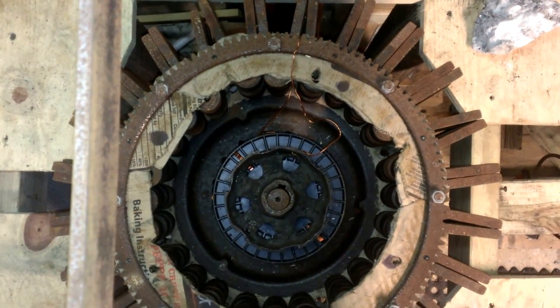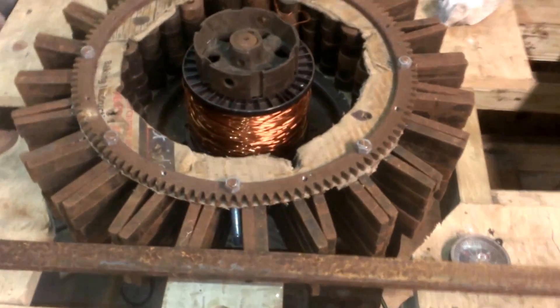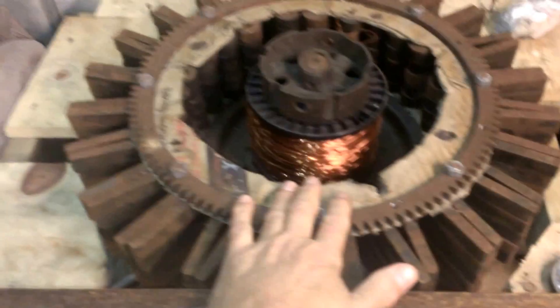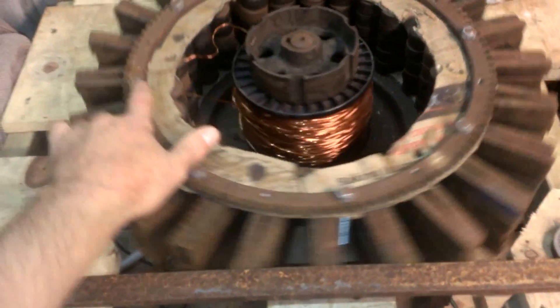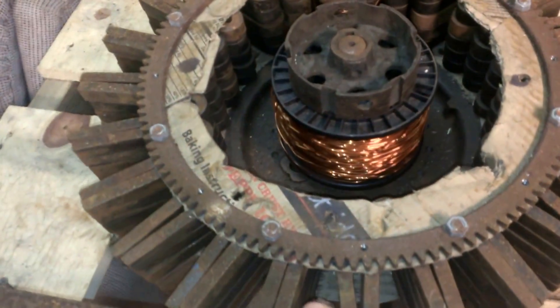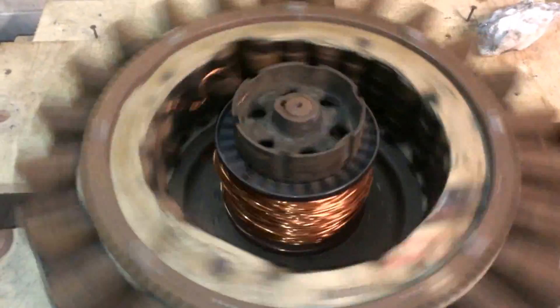Tonight's the night we're going to be frank. This right here is Ed Leedskalnin's replica. He built a magnetic wheel. There are rumors out there that it was to make electricity for his house, also rumors that it levitated, and word that it was able to do things that nothing in that time was able to do.